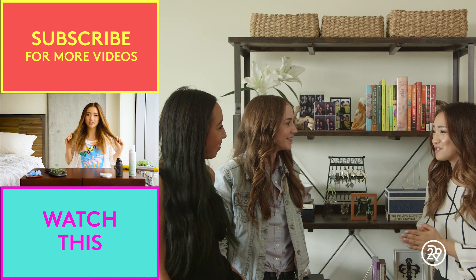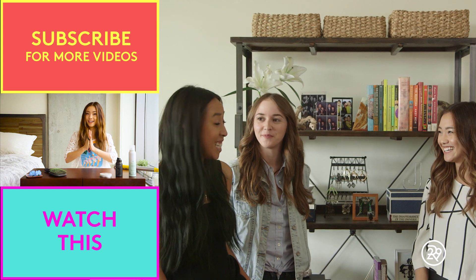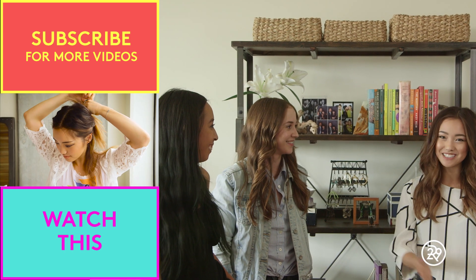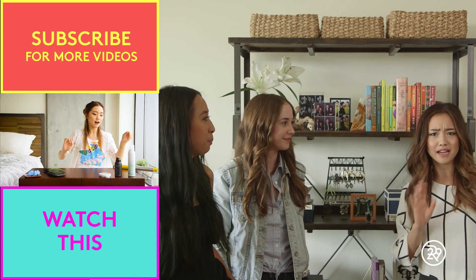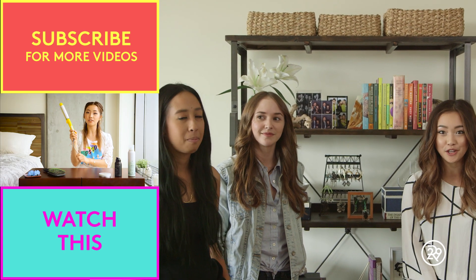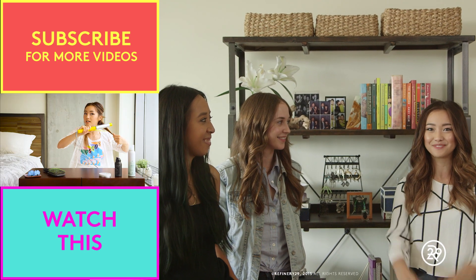Thank you guys so much for coming in and helping me out with this bookshelf. It looks amazing. Thank you so much for having us. It's so fun. I hope you guys got some tips on how to organize your bookshelf or any problematic or cluttered area in your home. If you enjoyed this video, please like it, subscribe to Refinery29, and I'll see you next time. Bye!